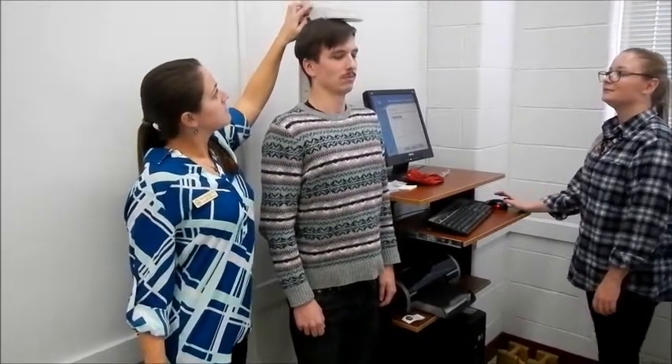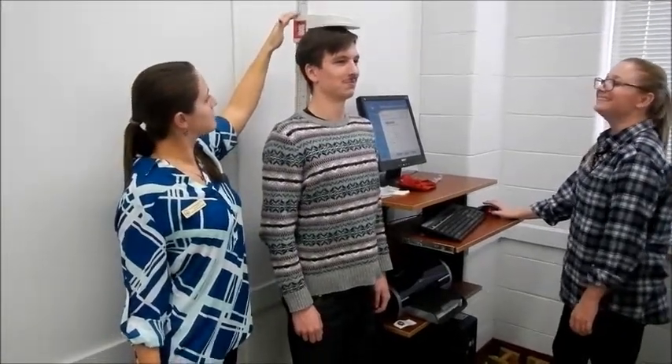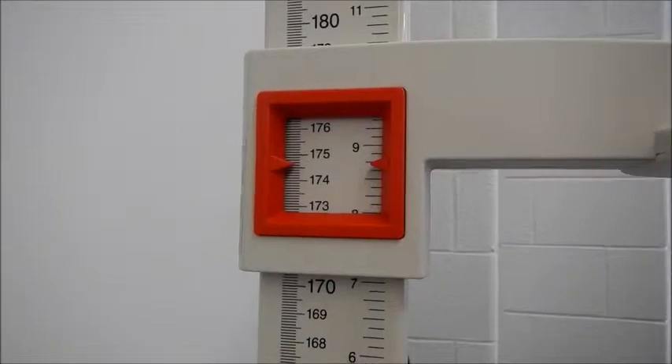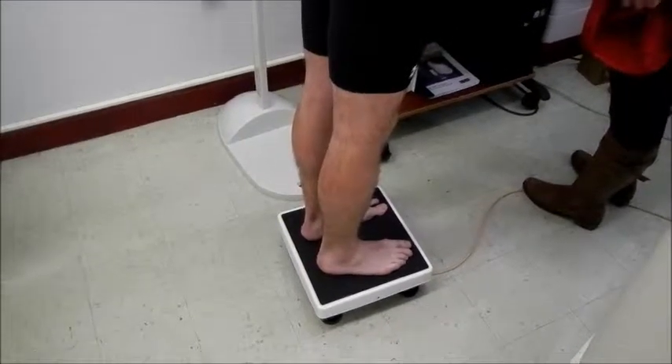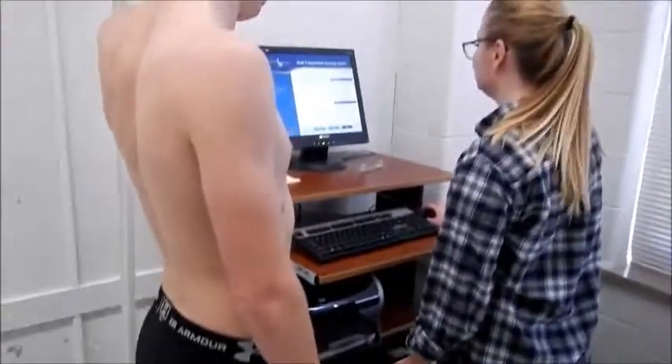Begin with taking height and weight measurements of the patient. When weighing the patient and before placing them in the bod pod, it is important that they're wearing only approved clothing. Approved clothing can be spandex tights or any clothing that would minimize air displacement in the bod pod.